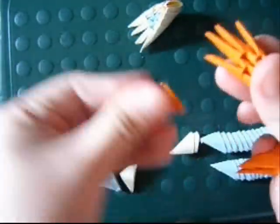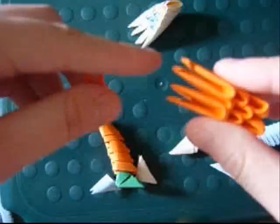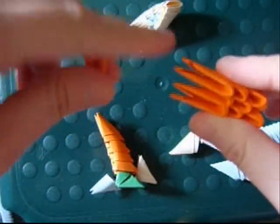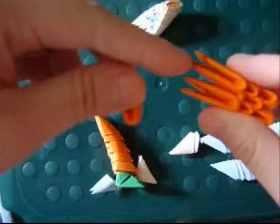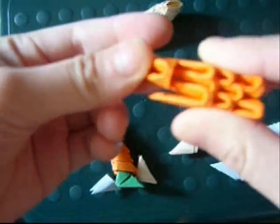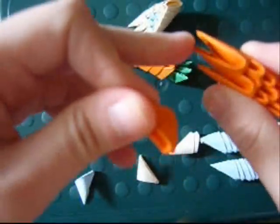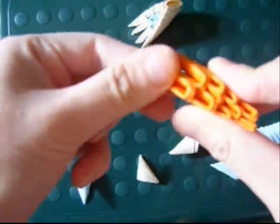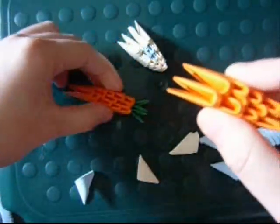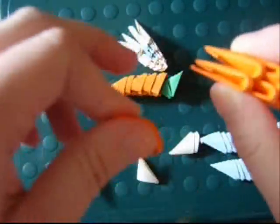Then you put another two pieces and then you're going to decrease. Put the piece over these two points and that one point. Then the next piece is going to go over this point and this point. The last piece is going to go over all three points.